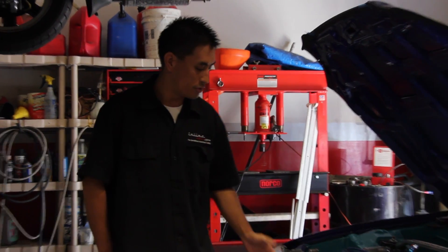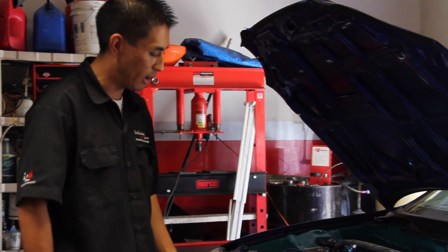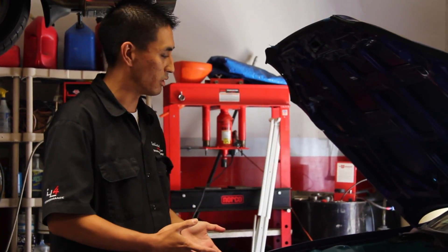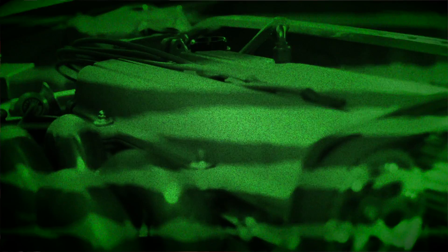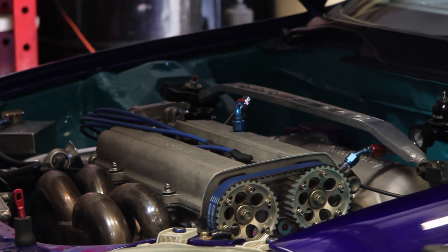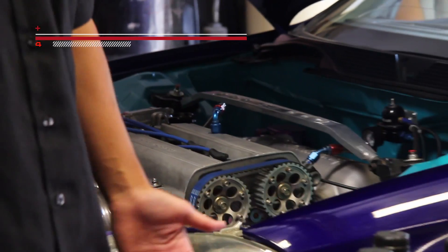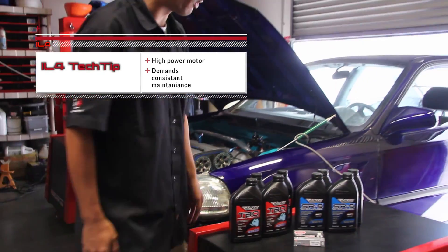These types of motors, especially when it's turbo and high horsepower, have clearances set up specifically for the type of usage. This motor is actually built to be a drag motor — very serious horsepower, very expensive build. It has a lot of care that needs to be taken going into a motor like this. Frequent oil changes and spark plug changes are a way of life when you have a motor like this.